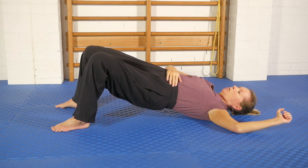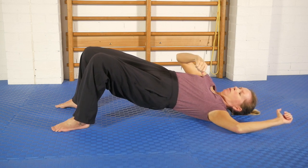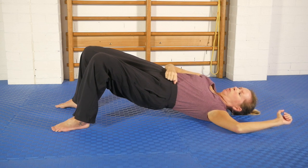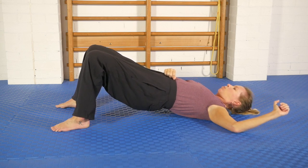Breathe, relax. Play around with those different parameters: I can lift the hips more, I can shift them more to this side, I can rotate my shoulder and this hip further towards the ball. All of these techniques involve moving around to get the ball to press into different tissues.